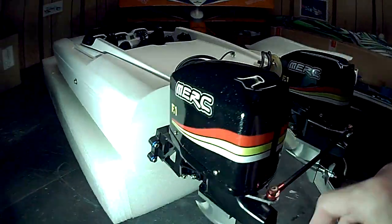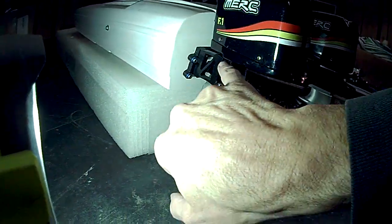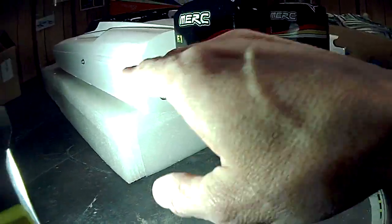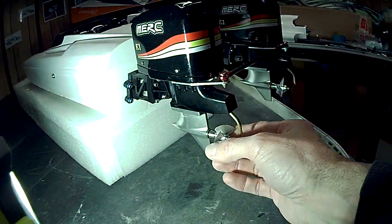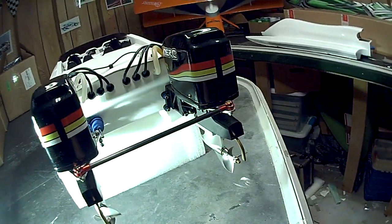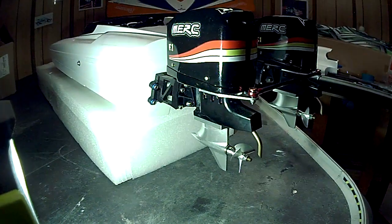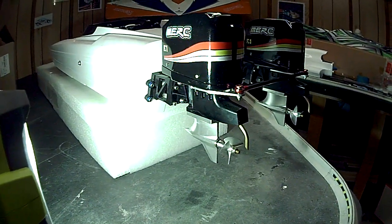These are CNC machined motor mounts, custom made just for this boat. I built a pair of motor mounts to get the motors at the right height — they have adjustability in height here for fine-tuning. They're counter-rotating, so I've got counter-rotating brushless motors. The boat runs great; I just haven't had a chance to really get a video of it yet.